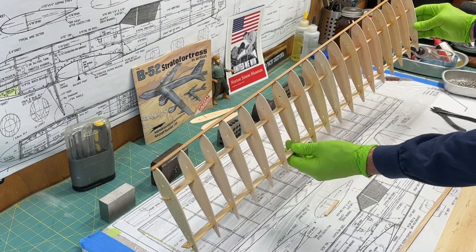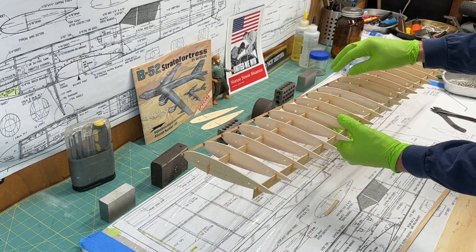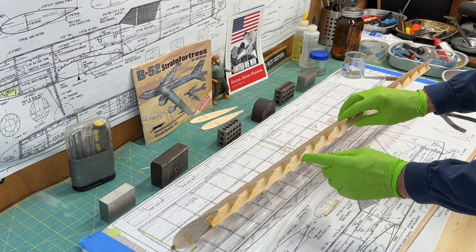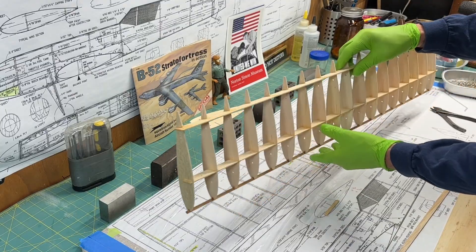We have our leading edge now glued on. I'm going to go back and check it to make sure there are no little gaps or anything — I may hit that again with some thick CA. Now I can move on to the trailing edge, but first I need to trim off this extra material here.